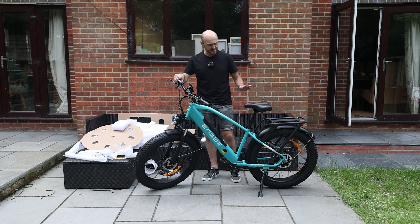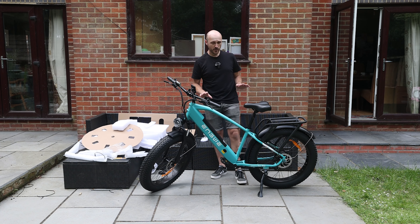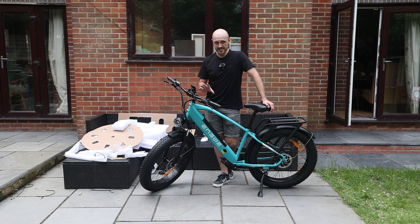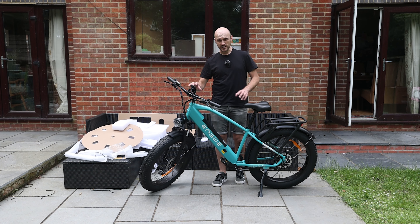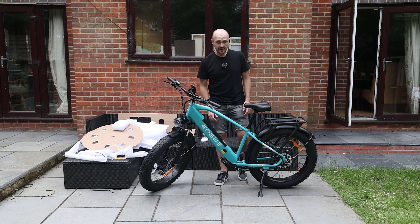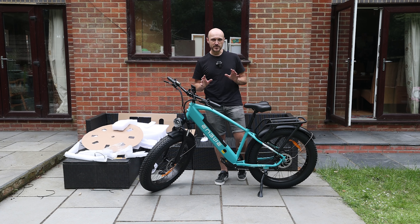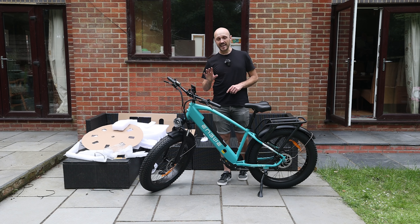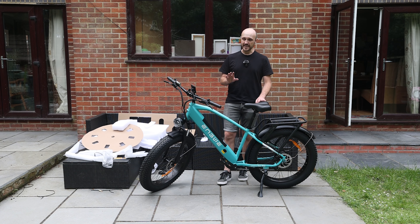That is the bike pretty much built and I have to say that wasn't particularly taxing at all — I think even the most non-mechanically minded person could have a go at putting that together. The tools they supply, although fairly basic and cheap, actually do the job pretty well. The only time I used my own tools was for the front cap of the stem where I used my torque wrench, and on the pinch bolts on the side of the stem, just to make sure everything is done up to spec. The manual wasn't too bad, and even better is the full build video on Engwe's website — very straightforward and easy to understand.